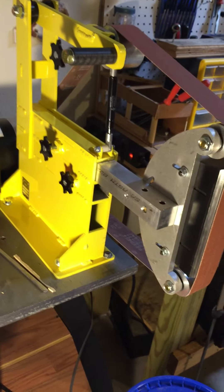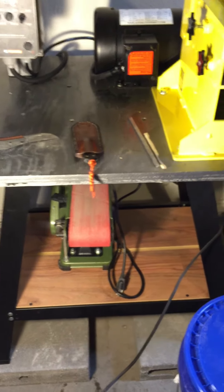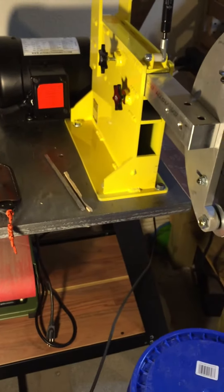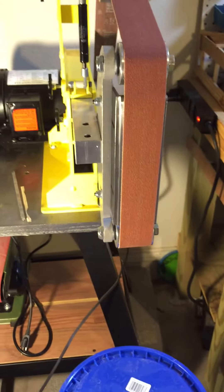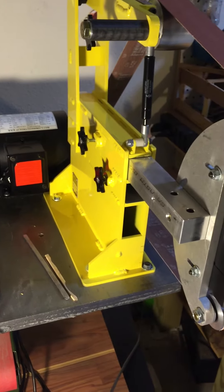I picked up the stand here from Harbor Freight and a couple of pieces of half-inch plywood, got it all put together — all in about $800 for a variable speed grinder. Like I said, I'm very happy with the quality of the build.